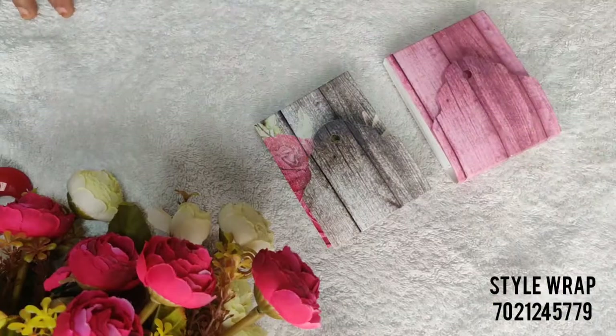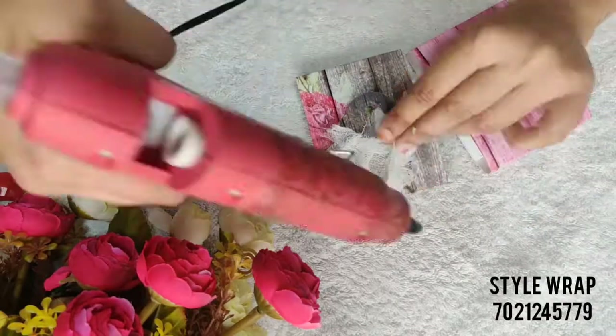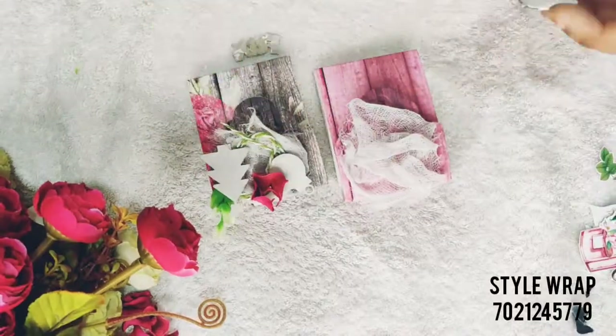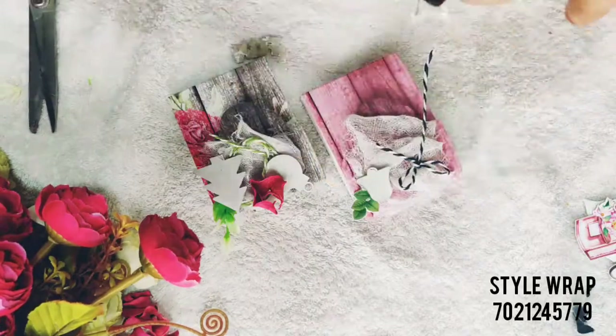So let us start decorating these cuties. For this, I'll use some cheesecloth chiplet motifs from the parallel element sheet, some artificial florets and decorative twine, and of course some sentiments.